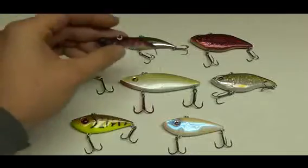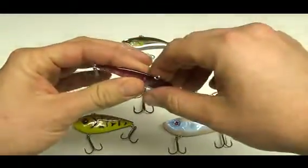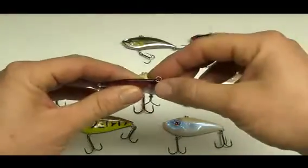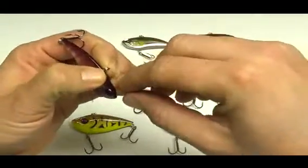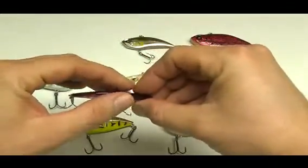Lipless crankbaits obviously do not have a lip like regular crankbaits. So what that means is there has to be a different place for the line tie to go. Most crankbaits have the line tie on the lip. Since lipless crankbaits don't have a lip, the line tie is on the back. That kind of changes the way that the baits are going to move through the water as well.